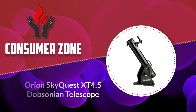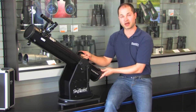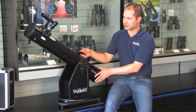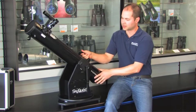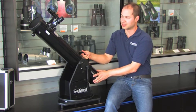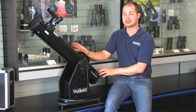Number three: Orion SkyQuest XT 4.5 Dobsonian Telescope. The SkyQuest is a 4.5-inch Dobsonian — small enough to place on a table but large enough to be placed on the ground. The entire setup weighs less than 20 pounds, making it decent for travel. As a Newtonian on a Dobsonian-style base, it's easy to move about. A carry handle for easy one-handed transportation is built into the design, and Orion's tension friction optimization system improves secure attachment of the tube.